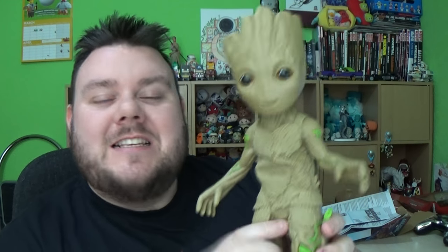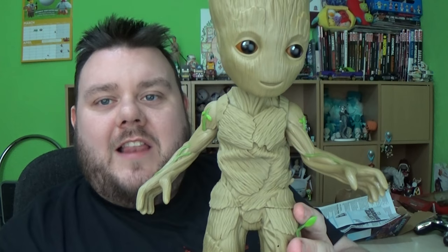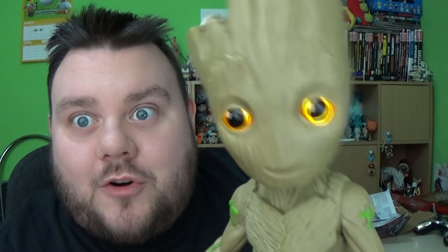That would be awesome. I hope you enjoyed this video. Smash that subscribe button — it would really support the show. And I'll speak to you again soon. Have a great day, guys. And until then, let's stay together, Groot. I am Groot.